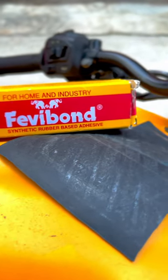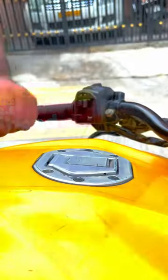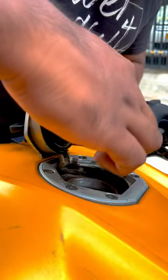You will need a rubber base glue like Fevibond and a piece of rubber tube from an old bike tire. Apply a thin layer of Fevibond on your tank cap seal, spread it evenly, and let it cure for 10-20 seconds.